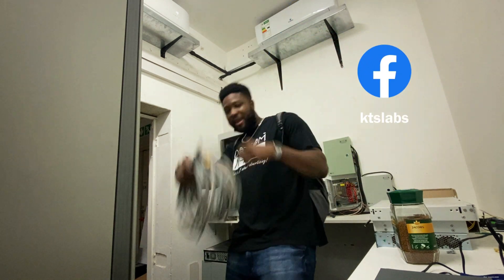So, see you on the next one. Bye, bye, bye!